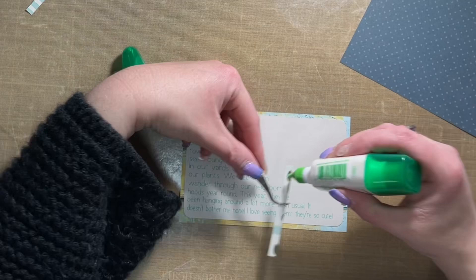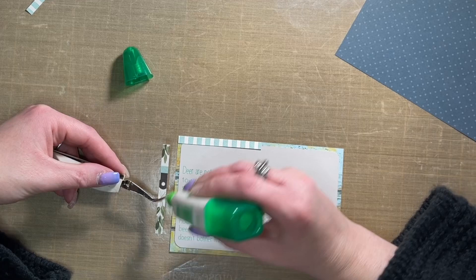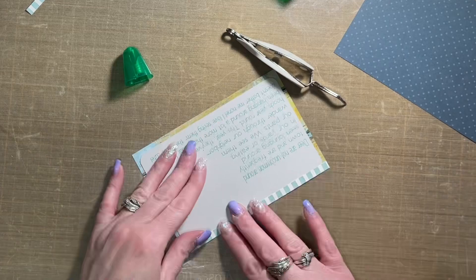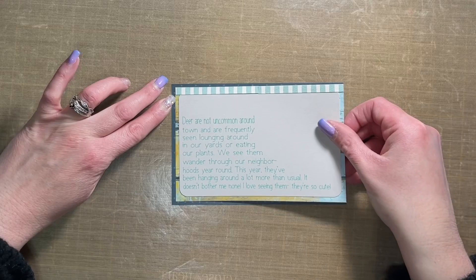I'm using 12 by 12 pattern papers from my stash. The one I'm working on right now is older Heidi Swap from the Art Walk collection. The dark teal pattern paper in the top right is older Crate Paper — I think it's a Christmas paper from a couple years ago. The pattern paper I cut into quarter inch strips and attached to the layout base with liquid glue is from Carta Bella — I think the collection was called Home Again, but I'm not 100% sure. Again, an older collection, just using up stuff I had laying around.